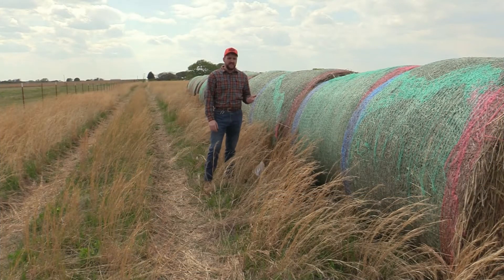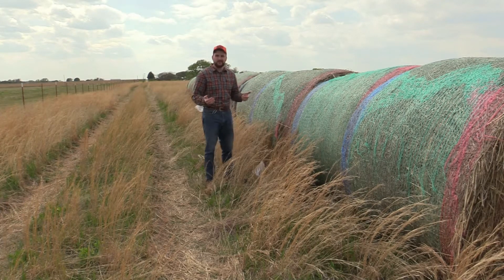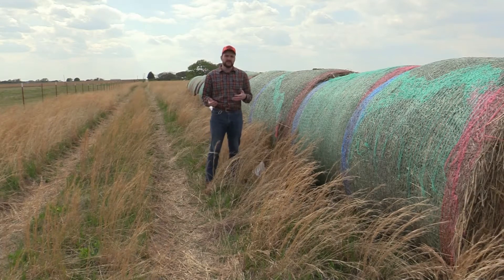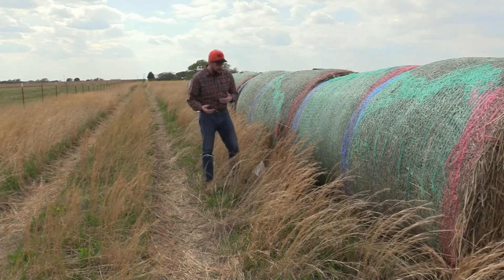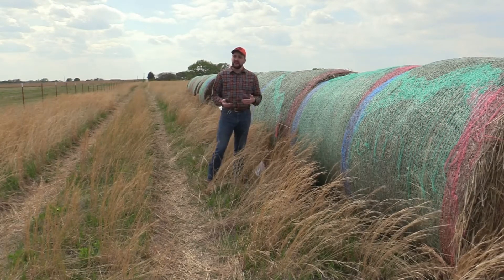I get a lot of folks calling into the county extension office wanting to know how to take a forage test. I figured it'd be easier just to show you and kind of go through all the details, but it's relatively simple. Now if you don't have a forage probe of your own, we have some at the county extension offices. You can certainly stop by and check one out.